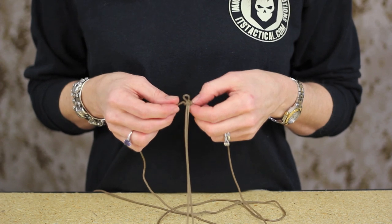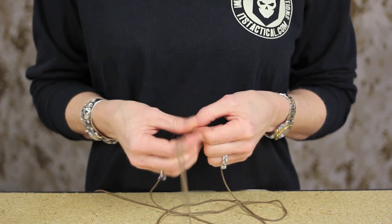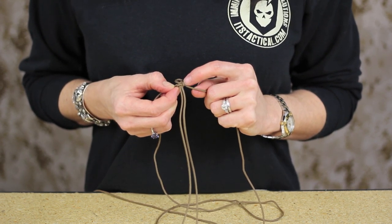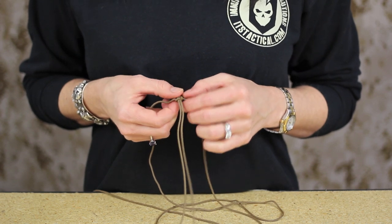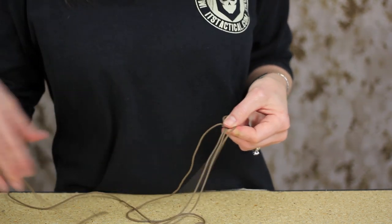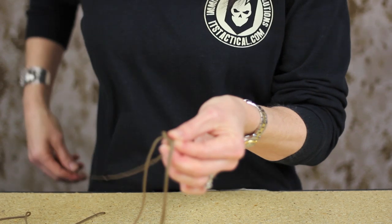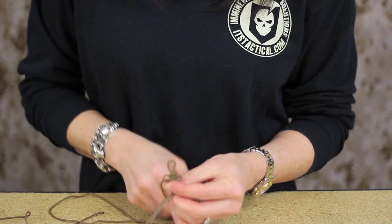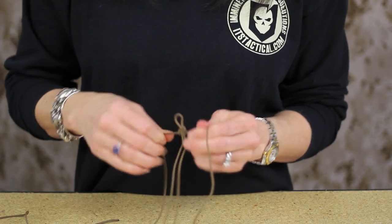One thing I've learned as I've been working with this is how to know what step I just took if I have to put it down or get interrupted. What I watch for is this bar on the side — whichever vertical bar is most prominent and next to the bottom, that's the side I'm going to continue with as I come back to my project. So I'm going to make that sideways loop, bring the other side forward behind the tail, and in through that loop, then pull it snug.